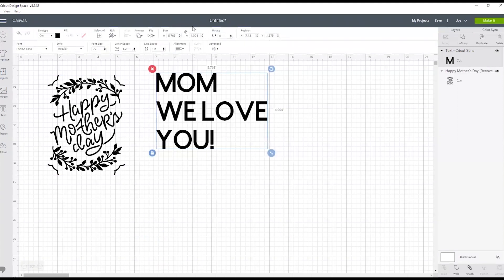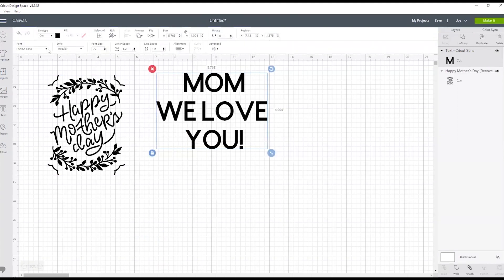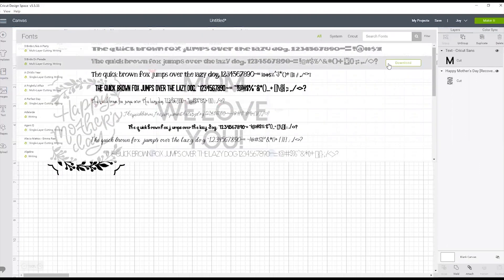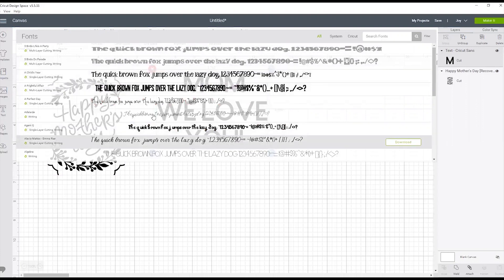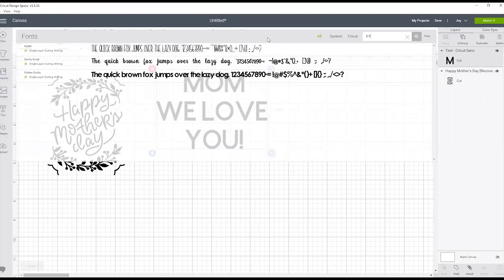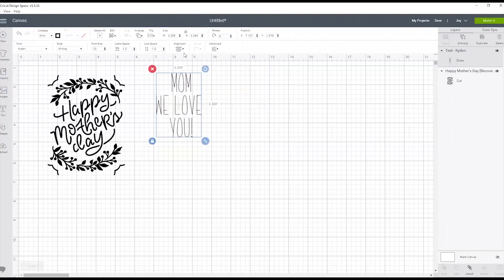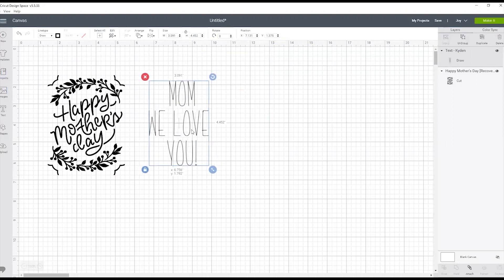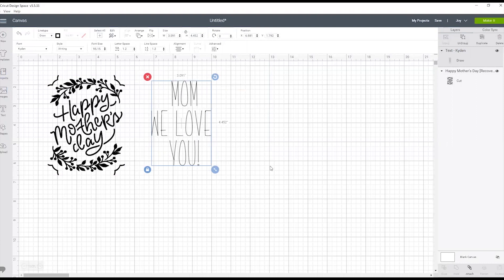The first thing we want to do is align it to center, and we also want to make sure we're writing it and not cutting it. So I'm going to filter my fonts to writing fonts, which gives you a list of all the ones you can pick. I like one called Kaiden, so I'm going to select that. Then I'll make it a little bit bigger so it fits on the whole card, and now we're going to click make it.